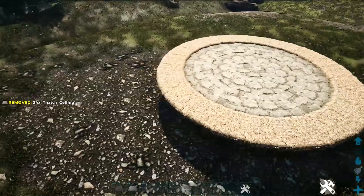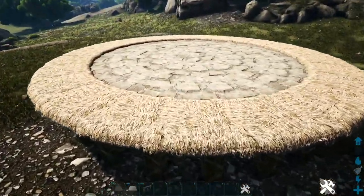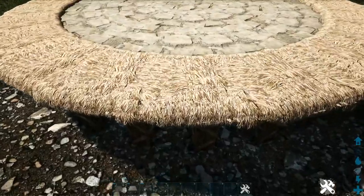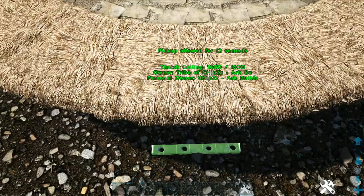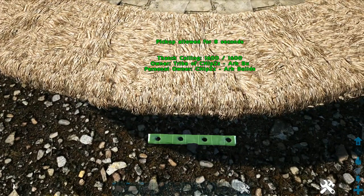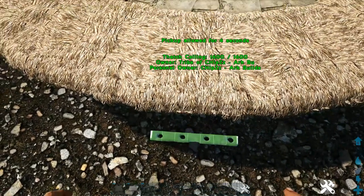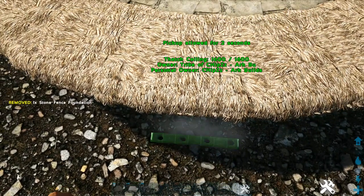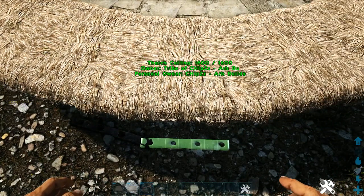Get out a stone fence foundation. Looking at one of these thatch ceilings, the fence foundation will be placing on the ground. There are two snap points — we want the inside snap point, not the outside one. Go ahead and place it down and continue doing this all the way around. Make sure you're always getting that inside snap point so they all line up.